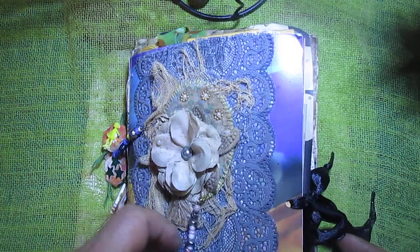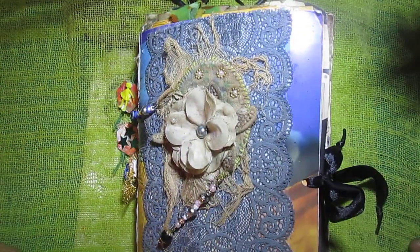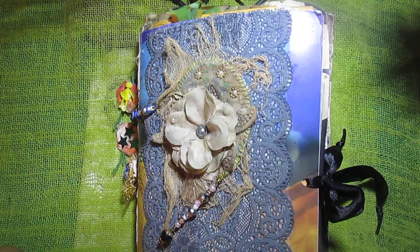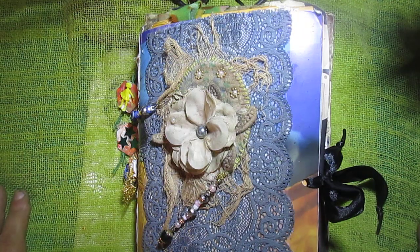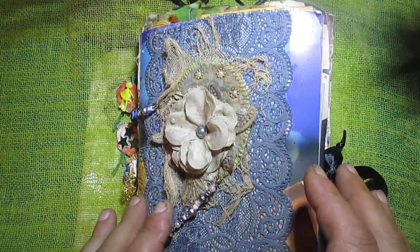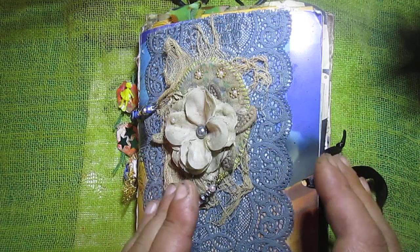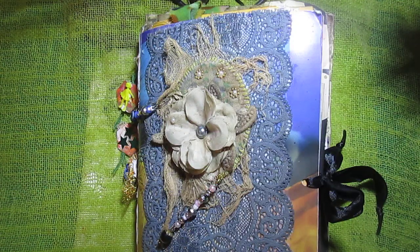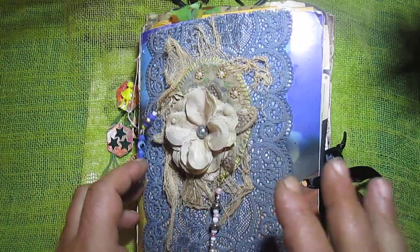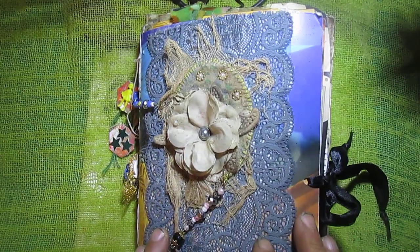Hello everyone. As I promised, I want to show you this journal. Like I said in the previous video, it's not finished. Some time ago at my job I found an envelope, and inside was some paper from the Ukrainian mint — different paper. This paper I will of course use to create this journal, and it is the basic foundation of this journal.